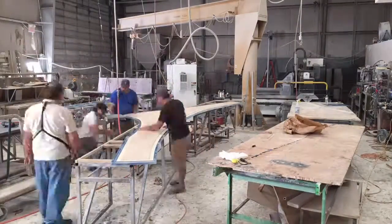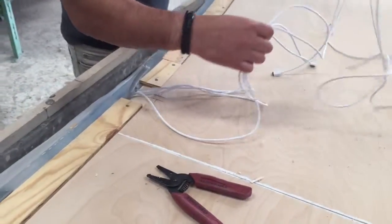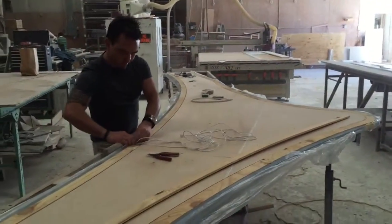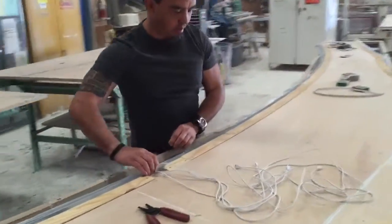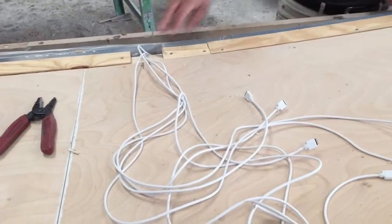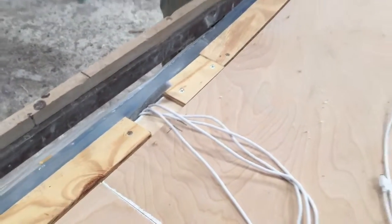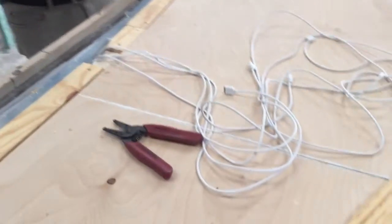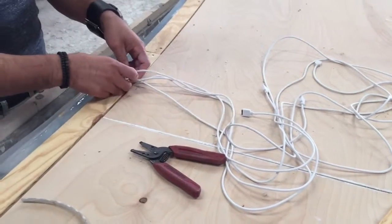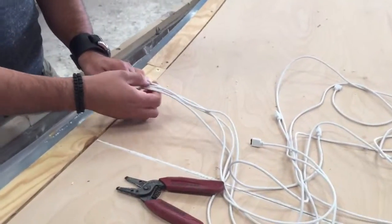We've got these wires coming out of the center here on the large section of counter. Antonio of Zoop Designs is overseeing the electrical setup on the LED lights. We've got our caps in place. How are these wires coming out of here going to connect and hook up to make it illuminate?